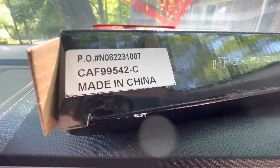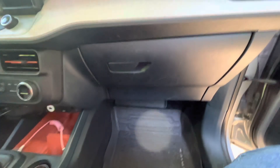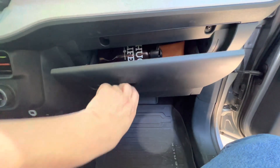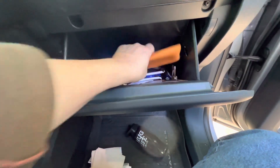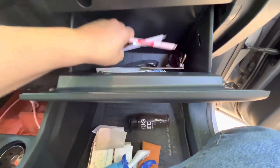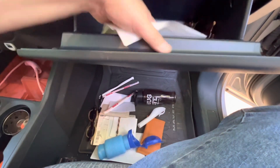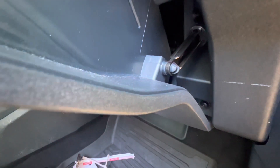In the 2022 Ford Maverick, at least in the EcoBoost — I assume it's the same for the hybrid — the cabin air filter is just behind the glove compartment. First thing you want to do is empty out your glove compartment. There's also a little connector fitting you've got to remove — I'll figure out how to wiggle it out and tell you what I did.